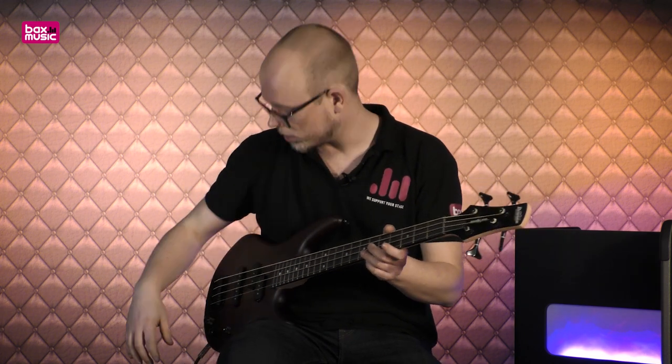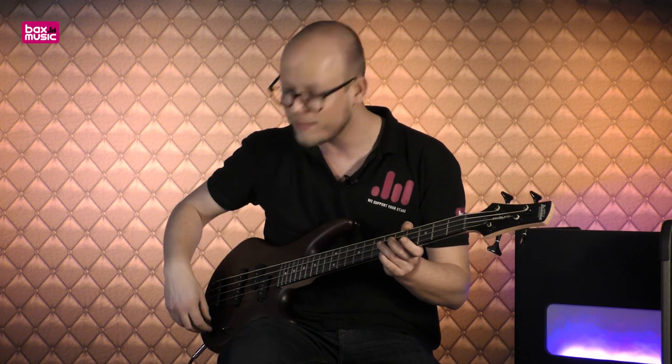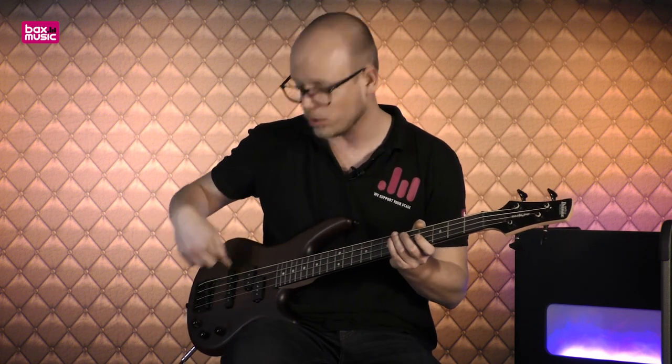Maar als je wat meer de rockkanten op zou willen, of misschien zelfs de metalkanten, of je zou wat slap willen spelen — ik ben zelf geen slap speler, maar het fingerstyle werk kan ik heel goed demonstreren. We hebben ook nog een enkelspoelselement, en die zit hier aan de brugpositie, dat is de onderste van de twee. We gaan eens even luisteren hoe die klinkt — deze zal wat meer kletteren en wat meer punchy zijn.